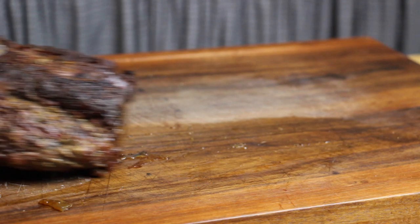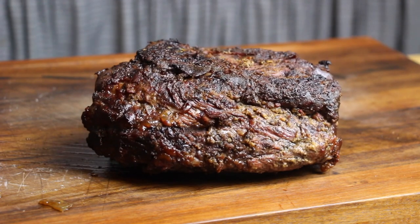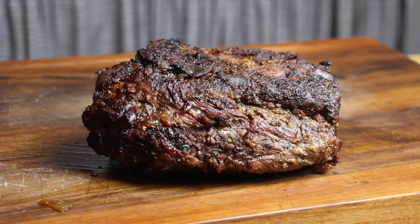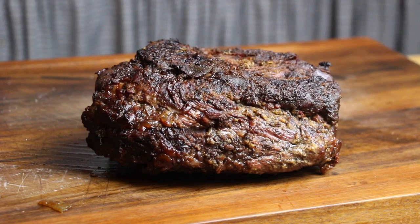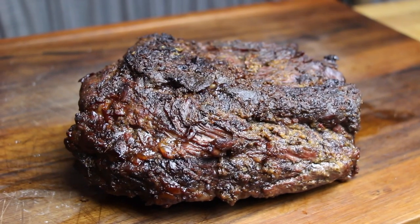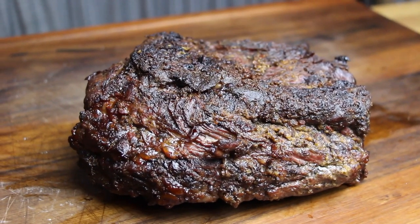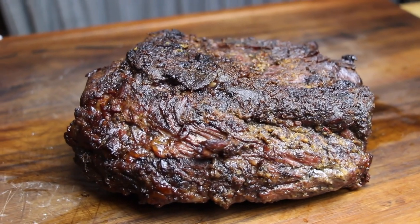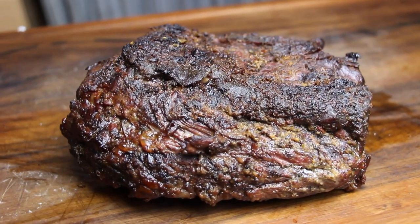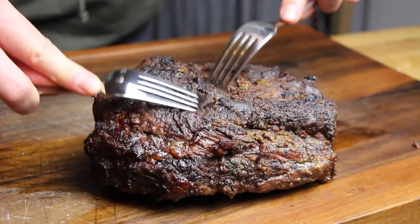So after one more hour, due to the miracle of time, this is our wild boar pork roast. And this one is so great. Look at the bark. Look how juicy that is. See the marinade? Just awesome. And now we're gonna try to pull it.